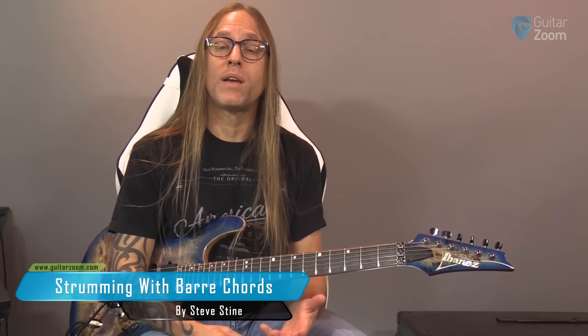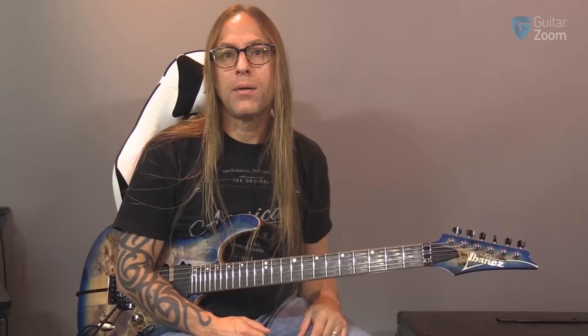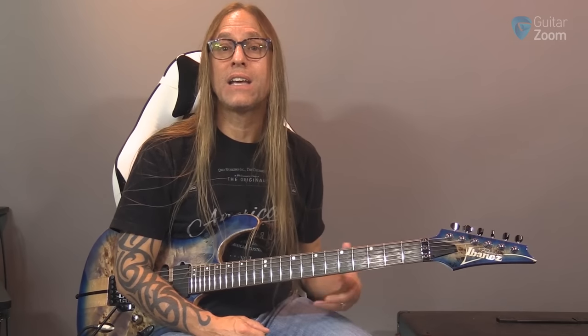So the next thing we're going to do is talk about strumming with bar chords. You can use everything that you've been doing up to this point with bar chords, but there's something really cool that you can add in, which is picking the finger up. And we call this adding scratches.